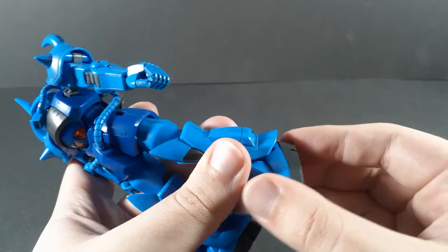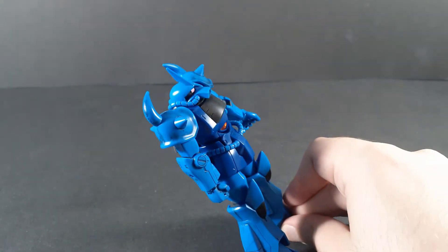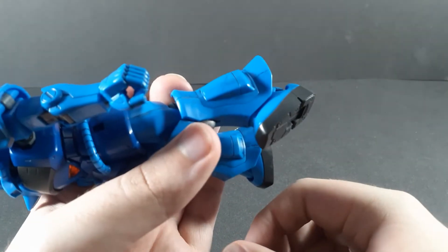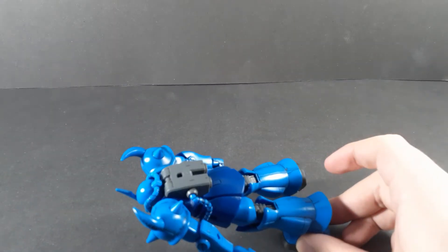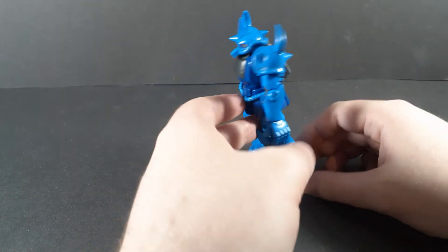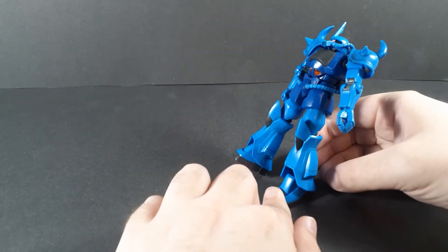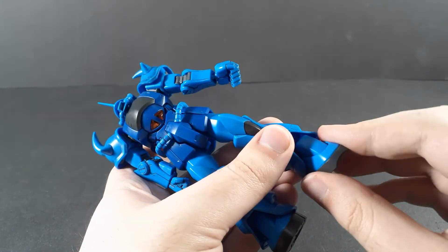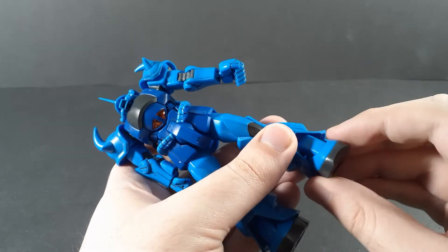The ankles are interesting. They don't get a ton to the back - it's not too bad - but they get quite a bit to the front, maybe a bit more than you really need, honestly. That's with the foot flat against the ground. It's a bit of an odd thing. I kind of wish they went back a little bit further. Thankfully, it does get a pretty decent side-to-side, so it's not too big of a deal there.